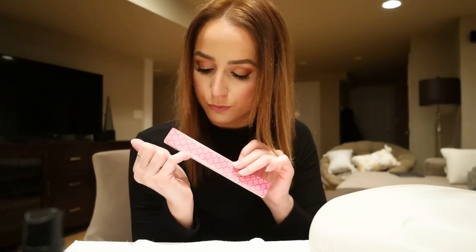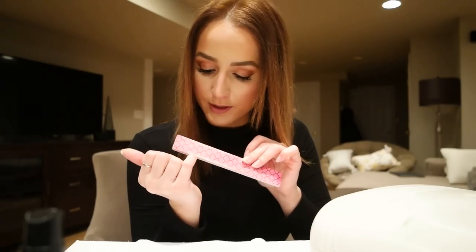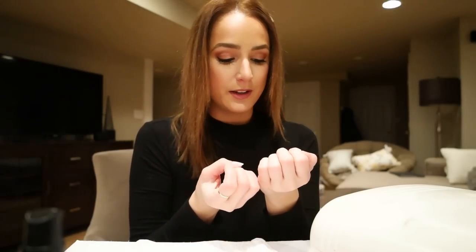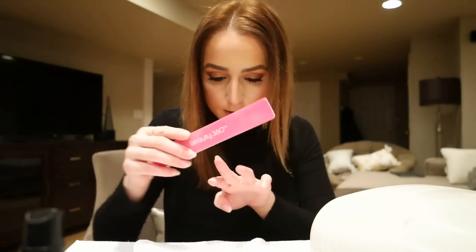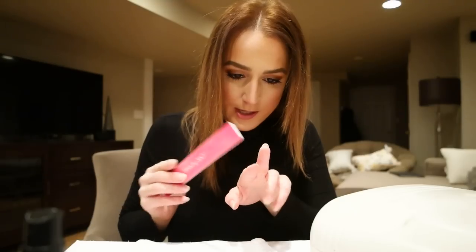Almost done with this file — last finger. Are you guys square, round, oval, almond, or coffin? What's your favorite nail shape? I love ovals — I feel like they make my fingers look so much more feminine. I kind of have big knuckly fingers but when I have long round nails they look really sweet and girly.